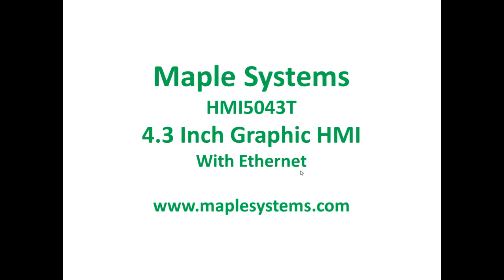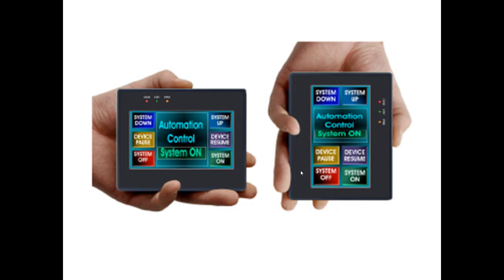Welcome to another informative Maple Systems video on Maple's 4.3 inch Graphic HMI. This content can be found on our website at www.maplesystems.com. The 4.3 inch HMI made by Maple Systems, also known as the HMI 5043T, can easily replace analog switches and controls, and its compact and fanless design allows for mounting in tight spacing conditions.